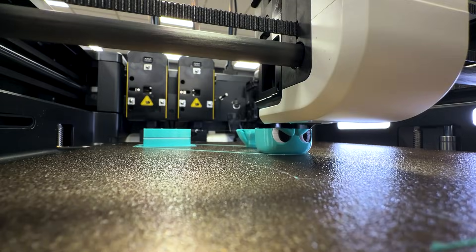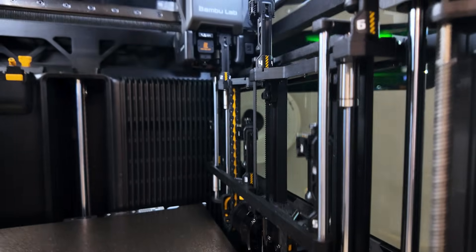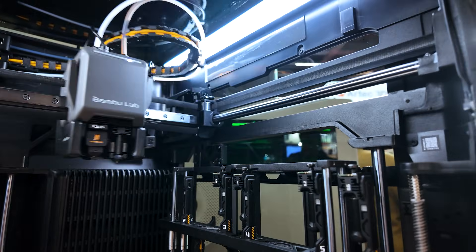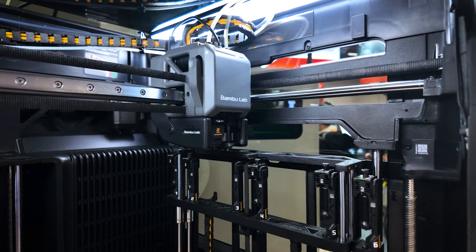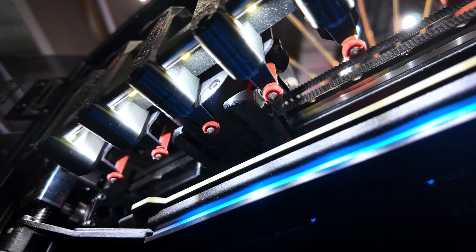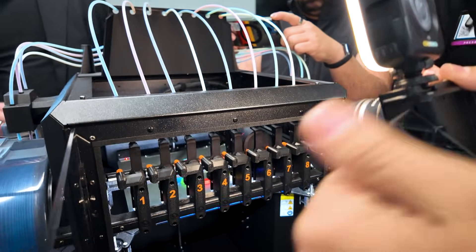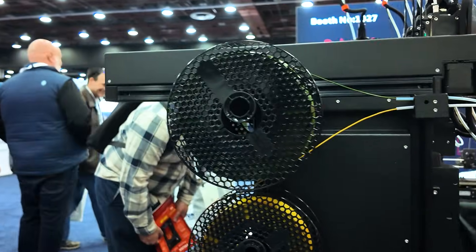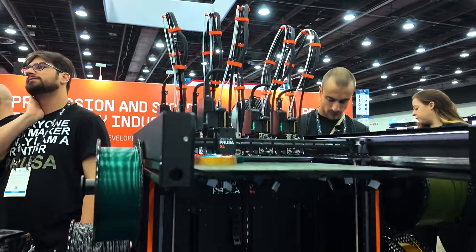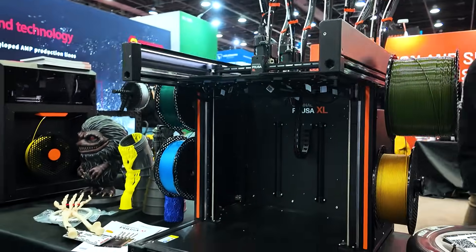Now let's look at the overall view of all of them. The H2C is the most technological, with Bambu reliability and precision, and one of the biggest build volumes — but it has the second highest price and the color change is not that fast at about 11 seconds. Prusa Core 1 Index offers simple engineering yet incredible efficiency at eight seconds on the color change, though currently it's only available as an upgrade for people who already have a Core 1. Prusa XL has an incredibly big build volume, the steepest price among all of them, and a color change of about seven seconds.